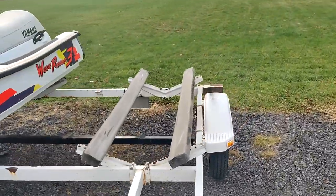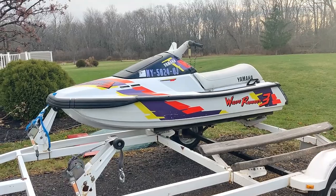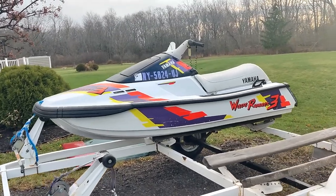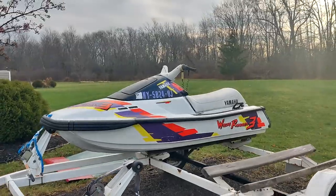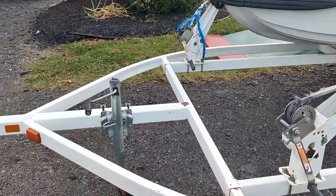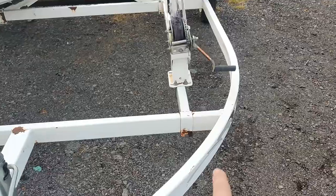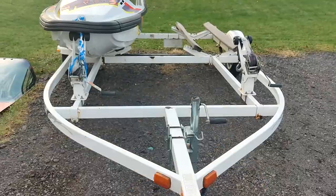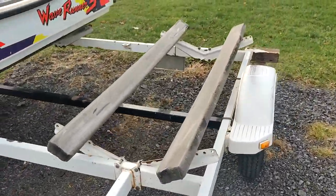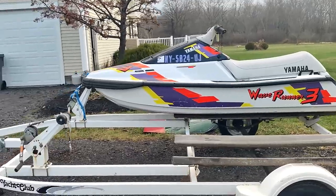Jonah is actually going to be getting a sit-down jet ski as well, so we can put that on here. We have a bunch of jet skis that we just haven't recorded anything about, mainly because it's water and a pain to record, but we're going to try next year. Up here is a pretty big area — I also have a Kawasaki JS 550 stand-up that I'm going to make a spot for, and potentially another spot for a second stand-up. Might put some new metal here and make it a square shape. Jonah also has a Kawasaki 650SX stand-up, so we'll have two sit-downs and two stand-ups on this trailer.